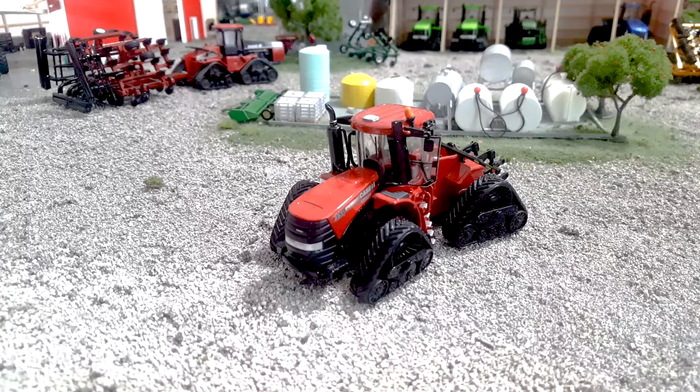Here is the Case IH 350 Road Track Quad Track Authentic. This came out from Ertl a few years ago and it was a pretty big hit. There are some pluses, some minuses — we're, of course, going to talk about those. So let's talk tractors, y'all.